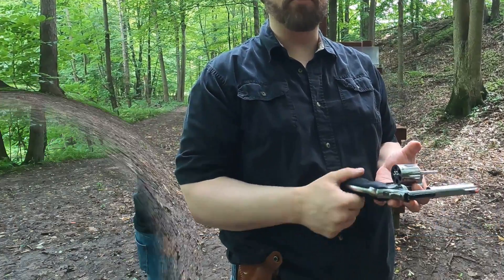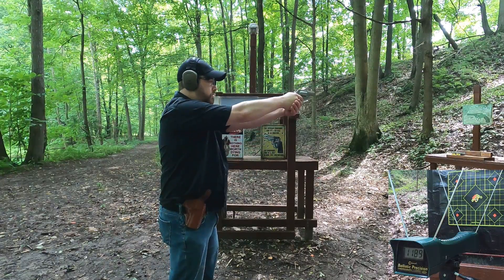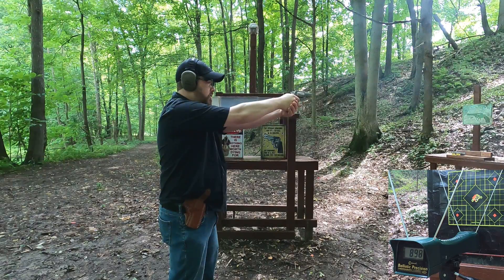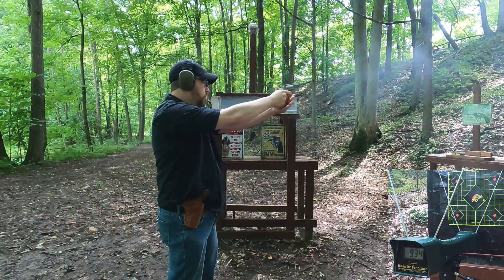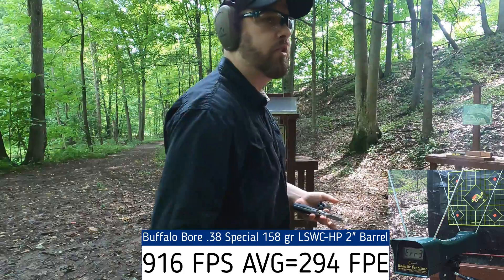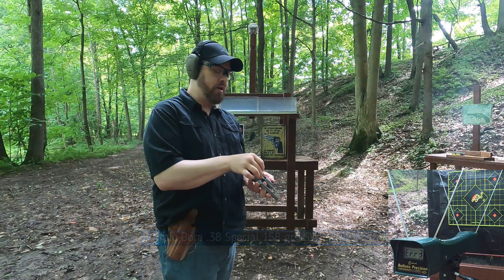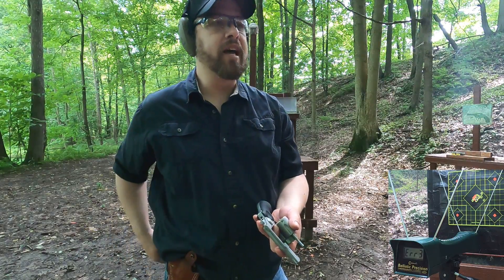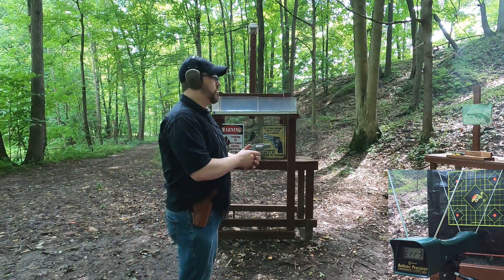Snub nose standard pressure readings: 898 fps, two no-reads — probably due to lighting conditions. Then 934 fps. These are gas-checked bullets, basically a copper jacket on the back of the bullet which reduces leading, and I am seeing a reduction versus regular old lead bullets.